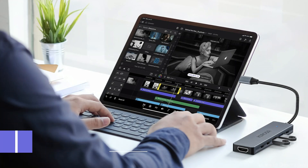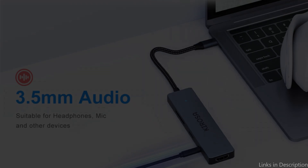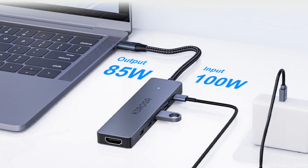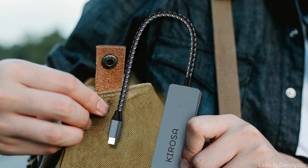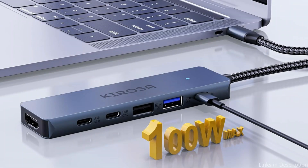On number three, we have the Kerosa 9-in-1 adapter. For consumers who need a wide range of connecting choices, the Kerosa 9-in-1 adapter provides a complete solution. It features a 3.5mm aux port, USB 3.0, two USB 2.0 ports, 4K at 30Hz HDMI, SD and TF card reader slots, and 100W Type-C PD — all in one USB-C to HDMI converter.